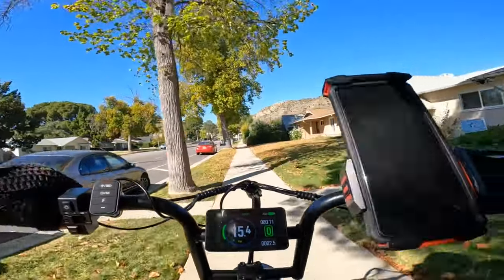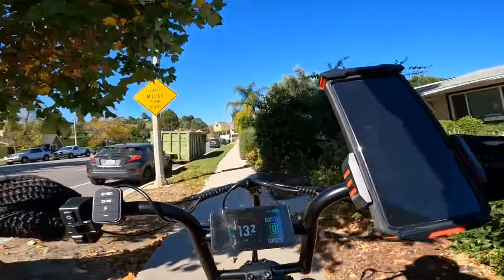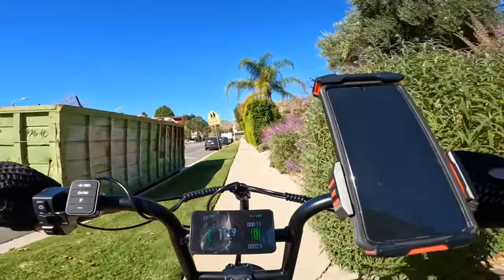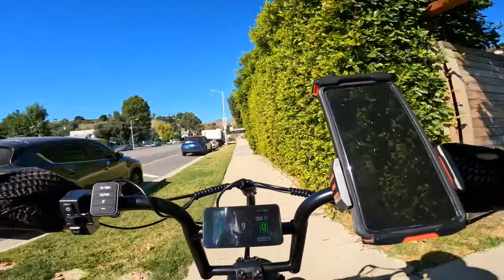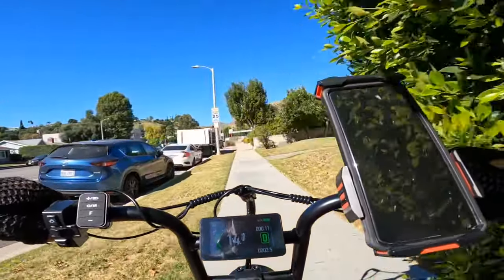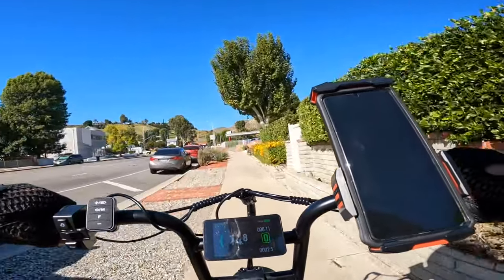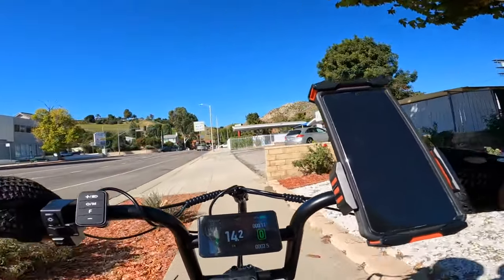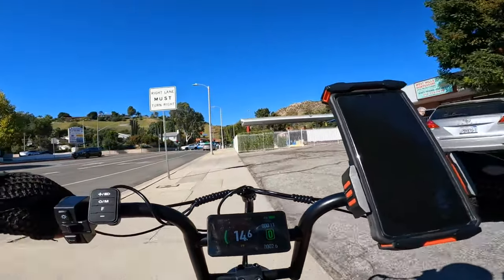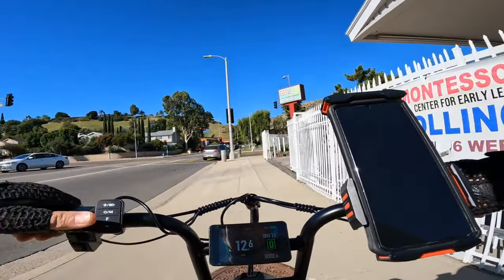It's very smooth. The rear suspension is not just basic coil suspension — it's air suspension. So you can add air if you need to, or reduce the air so it will be much softer. I put 120 psi in the rear fork because two of us are riding, and it's very smooth. My wife has no complaints — she likes it, otherwise she would not ride.